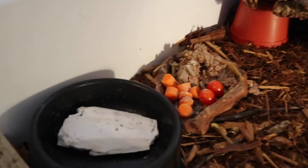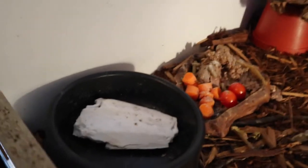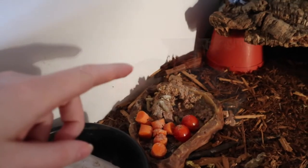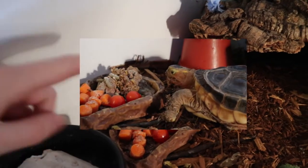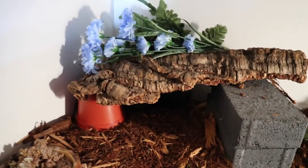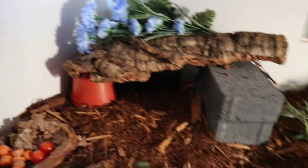Over here on the cool side, he has his dish that has his Kelsey chew, and then he has his food bowl. He has some cat food and veggies today. I didn't have any greens left, so that's kind of what we got today. He's got his cool side with some plants.